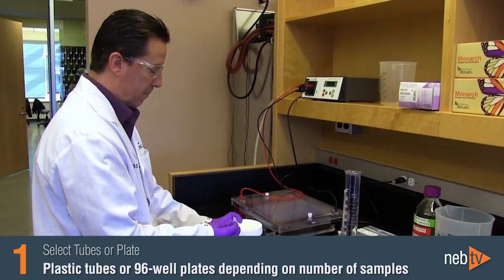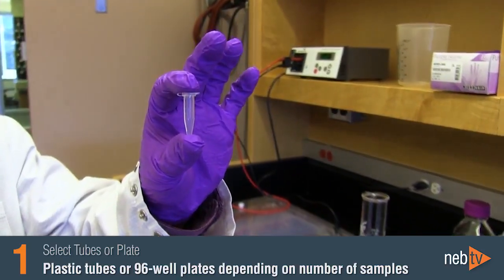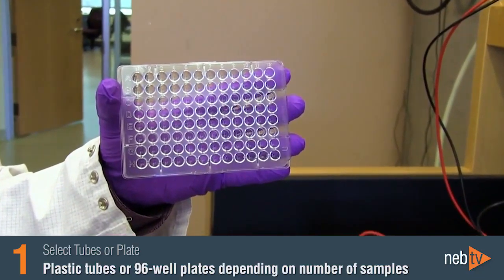To prepare your DNA ladder and your samples, you'll need some small plastic tubes. 500 microliter tubes work well. Because we often load a lot of samples at once, we use a 96-well plate.